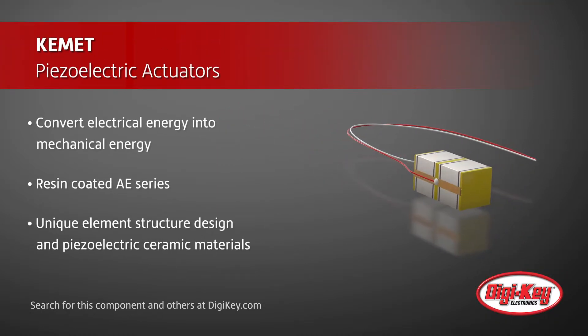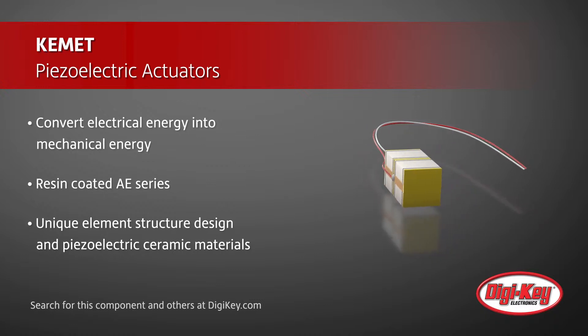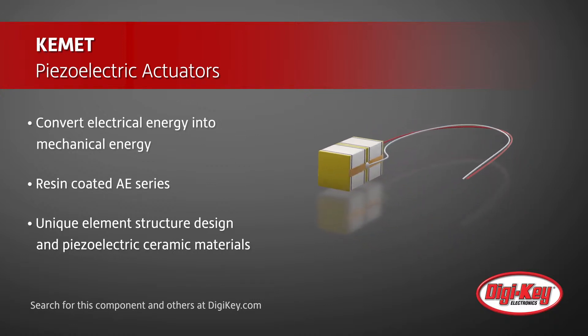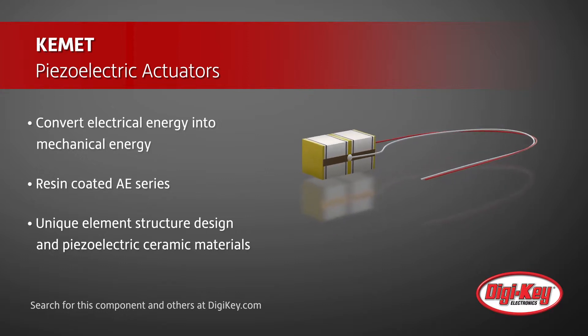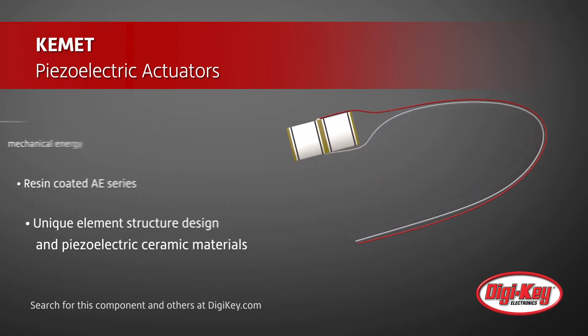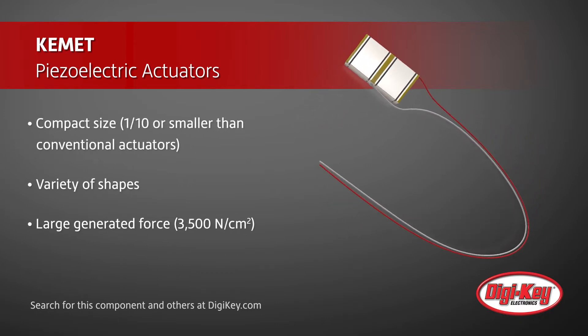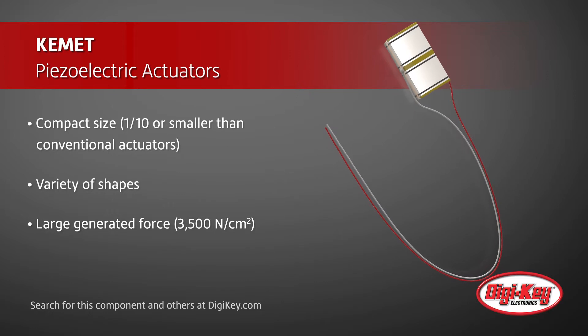Kemet's resin-coated AE series of multilayered piezoelectric actuators are based on unique element structure design and piezoelectric ceramic materials with high electro-restrictive factors. As a result, when compared to conventional piezoelectric actuators, the AE series feature a compact size and a wide variety of shapes for applications.